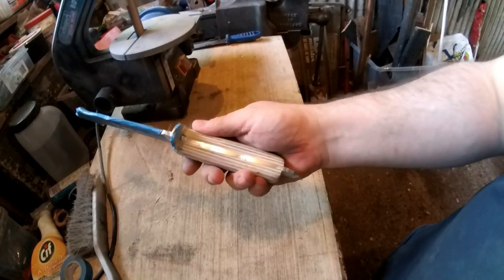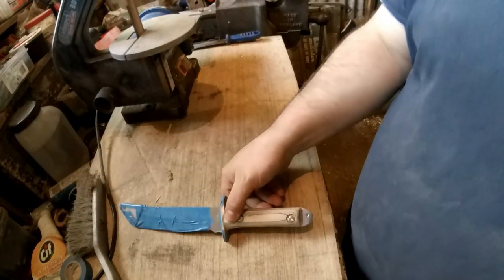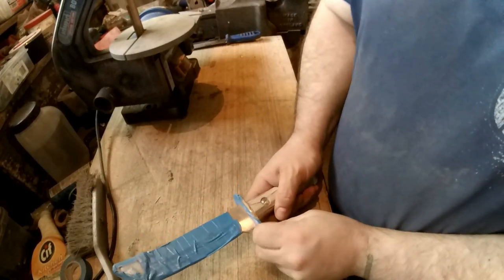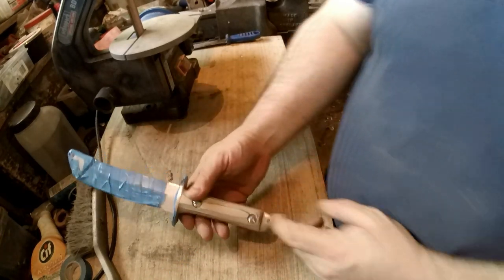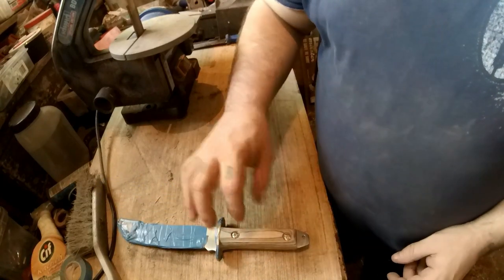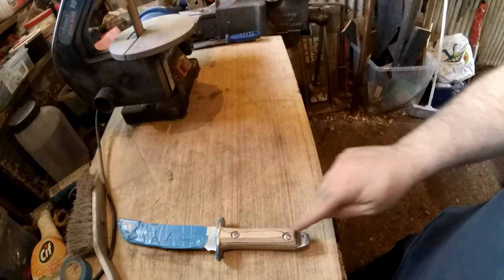The handle is at a degree I'm happy with. I may sand the metal separately to make it shinier. That's essentially the handle done apart from colouring. I may do mine a dark brown stain. Depending on whether there's any wobble on the guard, I may put a little bit of leather above it. The next thing I'll be doing is lacquering the handle, and when the leather comes I'll be making a sheath with a pouch for a survival tin, ferro rod, and other things.